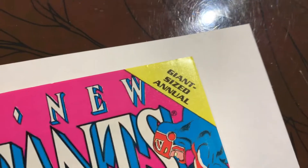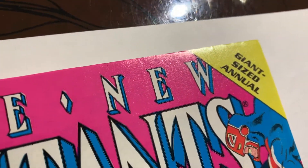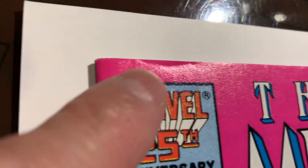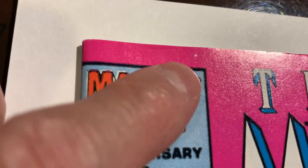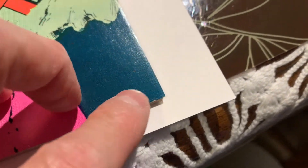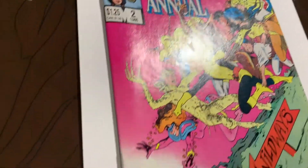We have New Mutants Annual number two — Psylocke — going into the pressing system. The top edge needs a little bit of work, right there is probably the worst part of it. I think there is a color break there unfortunately, which is too bad because this spine looks pretty good. Maybe a tiny one there, but that's about it.